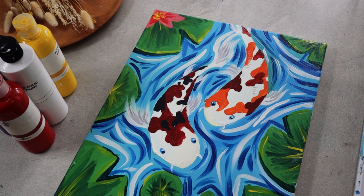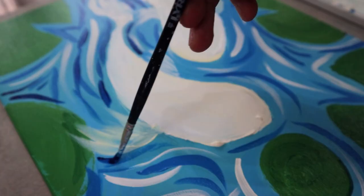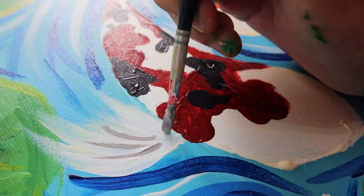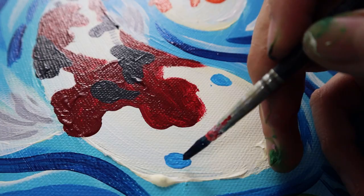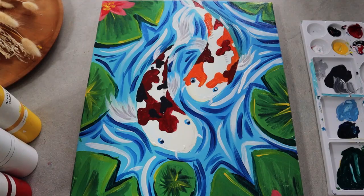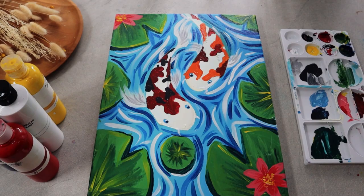July — we've officially entered the second half of the year. I know what you're thinking: 2020 hasn't been easy for any of us. But let's bring back some positivity with this vibrant koi fish painting. The koi fish symbolizes luck and success, and we hope it could bring some flow of positive energy into our homes.